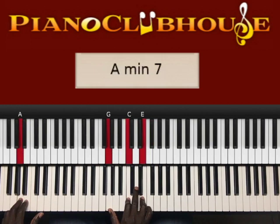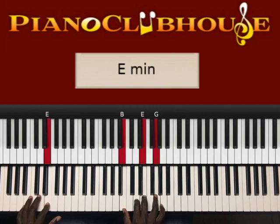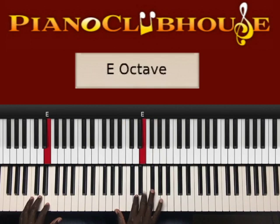I'll play it again, then go back to B in the left hand, right hand A, D, F sharp. To E in the left hand, right hand B, E, G.